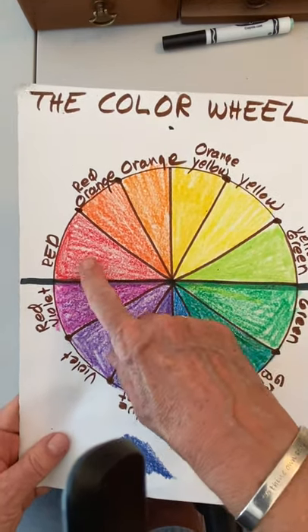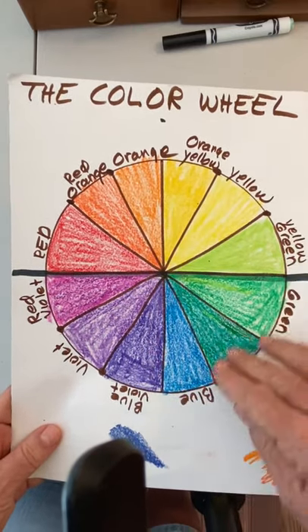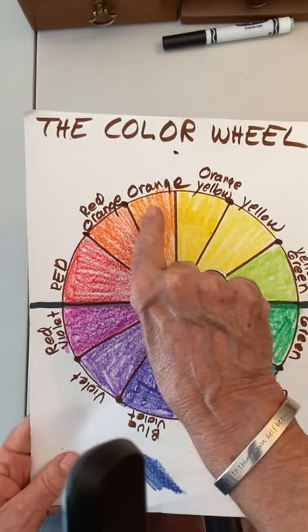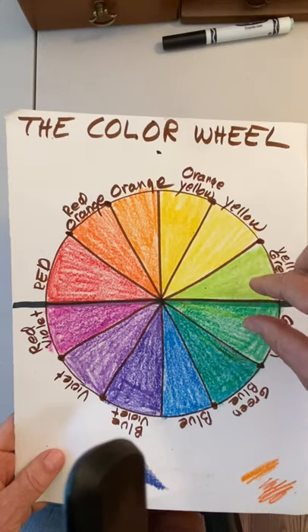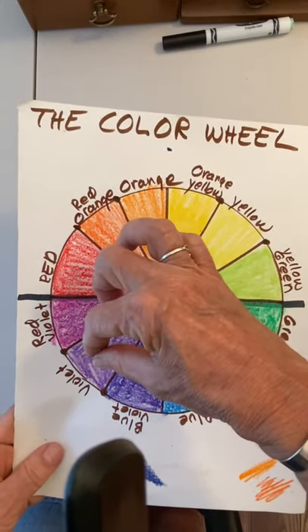The primaries were red, yellow, and blue and they make all the rest of the colors. They make the secondary colors — red and yellow make orange, yellow and blue make green, and blue and red make violet or purple.